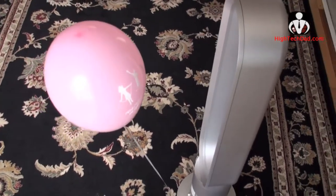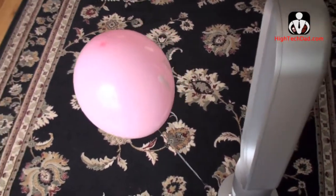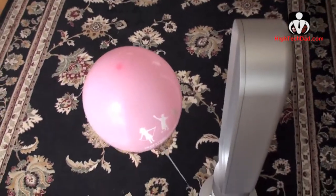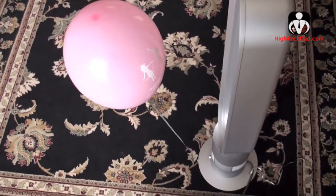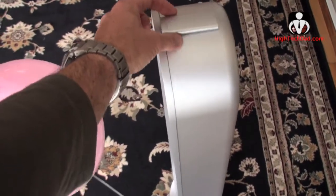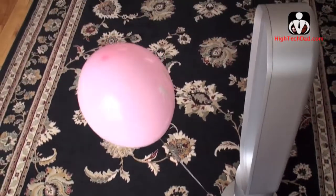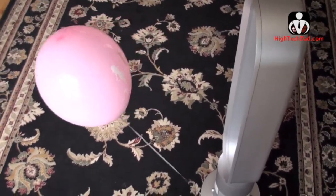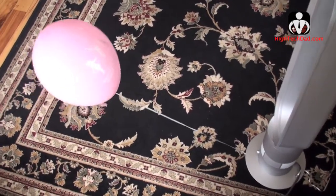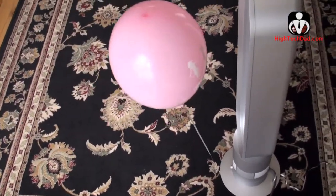Sometimes it's hard to show a fan in action, especially when the fan doesn't have any blades. Here you can see the Dyson is running on low right now. As I use the included remote control — which actually attaches to the top via a magnet, which is kind of nice — I can show how the balloon is affected as the fan speed increases. You can see it there, and then I lower it and it's pretty quiet.